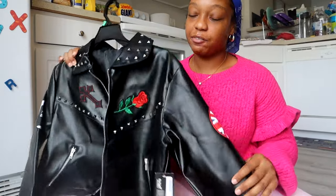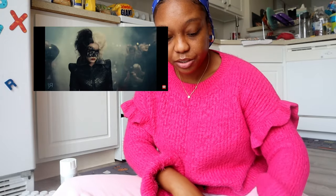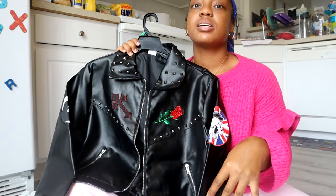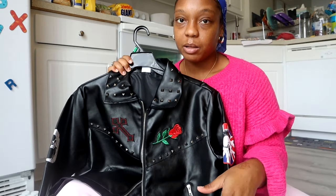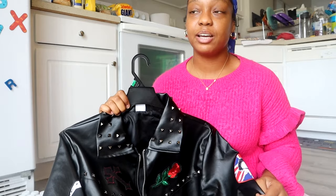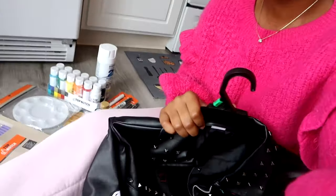Hey YouTube, welcome back to my channel! Today we're diving deep into how I'm going to reconstruct my leather jacket for my Halloween costume. I'm going with the whole Cruella theme — she had the leather jacket on with the leather pants. I got some plain leather pants, not the ones with the gold jewels all over because I couldn't find anything like it, so I'm just going to focus on the jacket today. I have all my supplies right here.